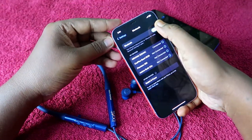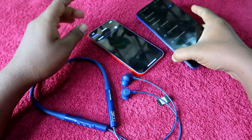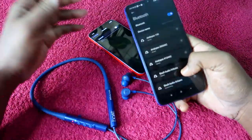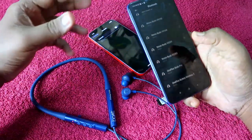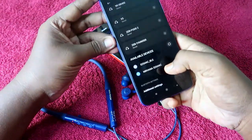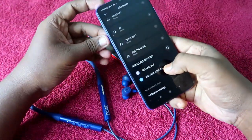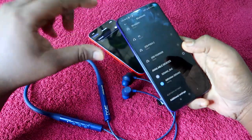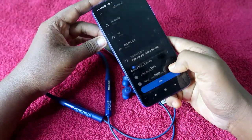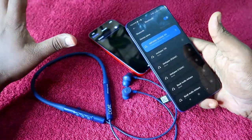Once connected to the first device, turn off the Bluetooth on that first device. Then take your second device — whether it's another Android phone, iPhone, or laptop — enable its Bluetooth, and go to the available device list. You will see the Nirvana 525 ANC there. Click to pair on the second device. If prompted for access, allow it and confirm the pair option.